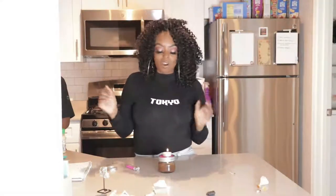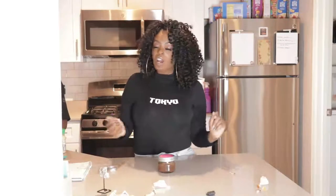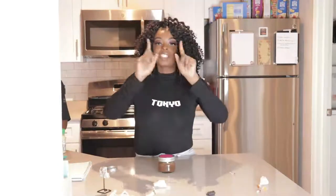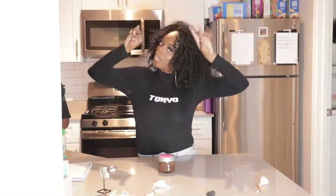Y'all, that is gonna be the end of this video — this is my money jar! I'll let y'all know how this works out for me all of 2020. We are gonna have a successful 2020. If you're watching this, make yourself a money jar so we can make this money together. See you guys on my next video, peace!